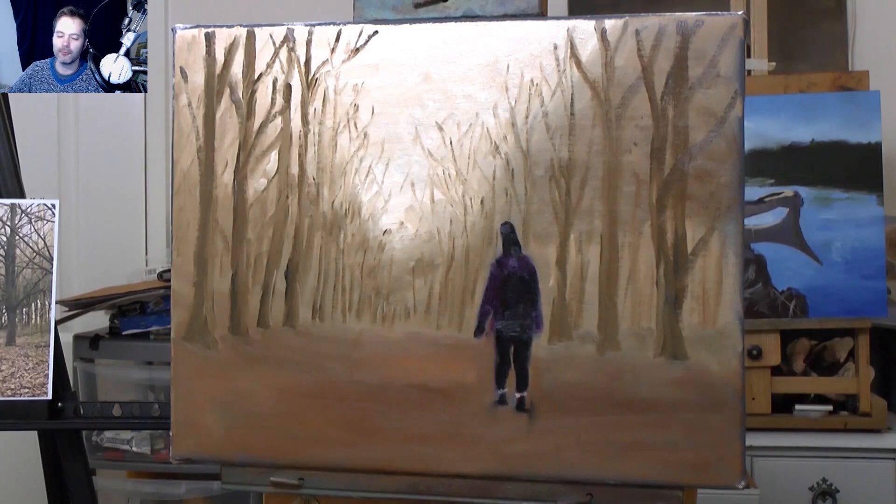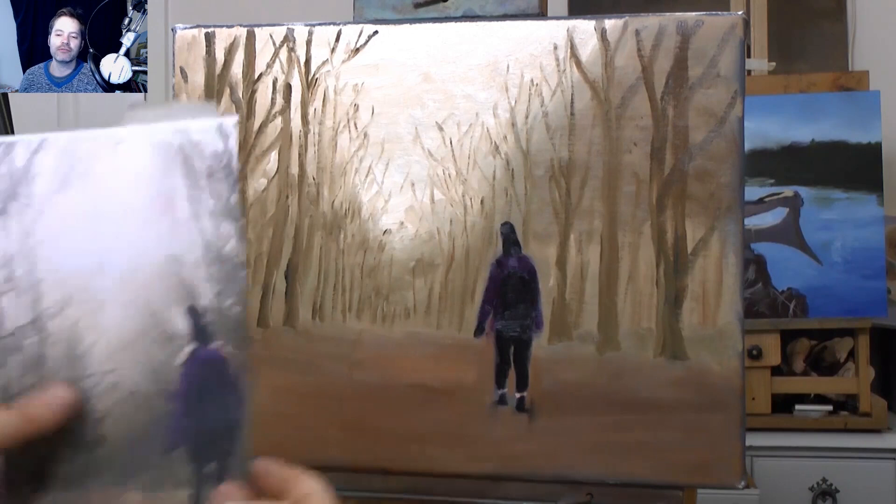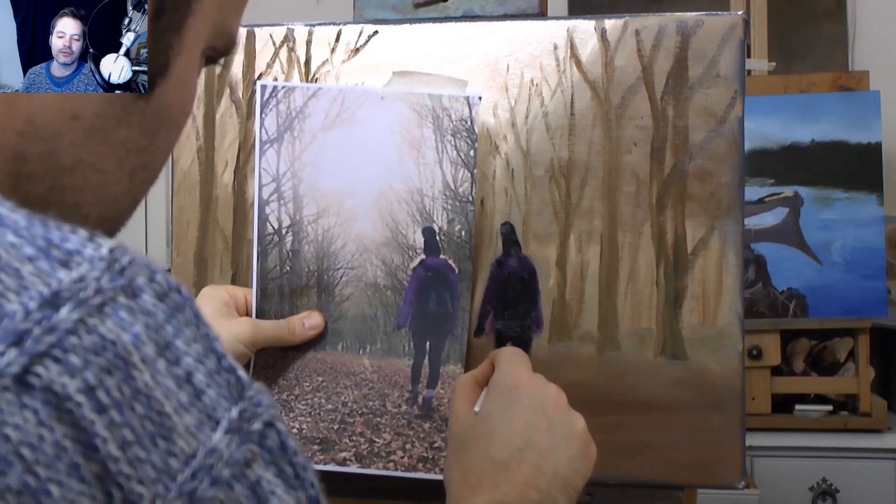One of the things you can do with acrylic paints is wait for it to dry and then paint over it again.